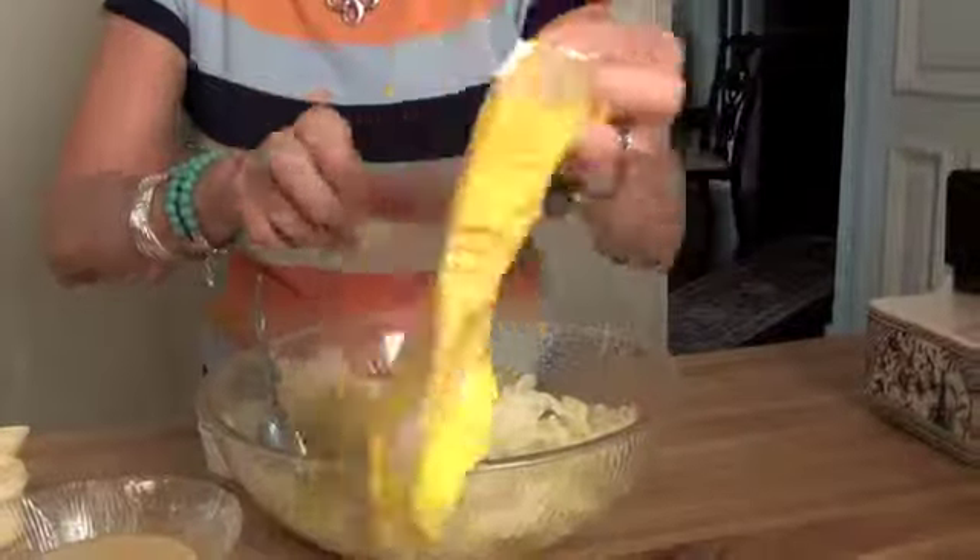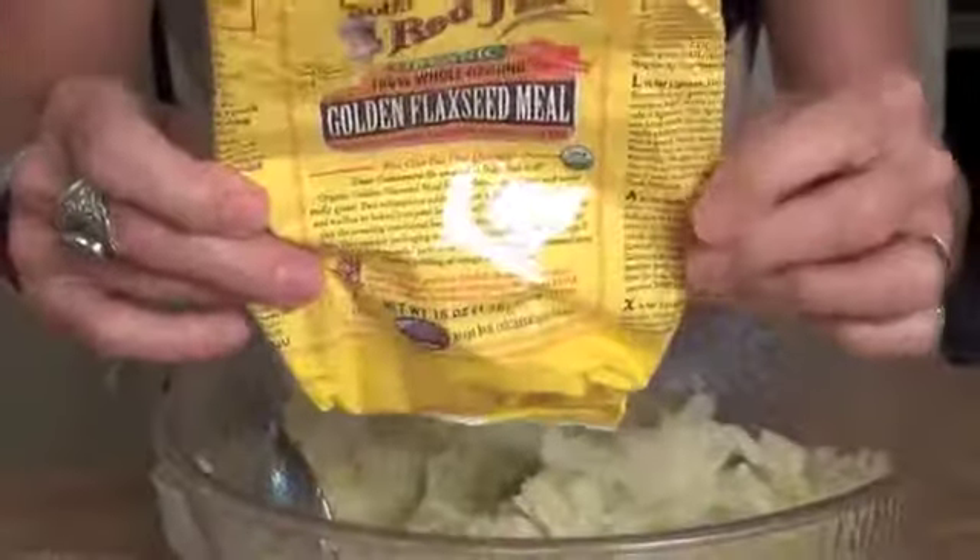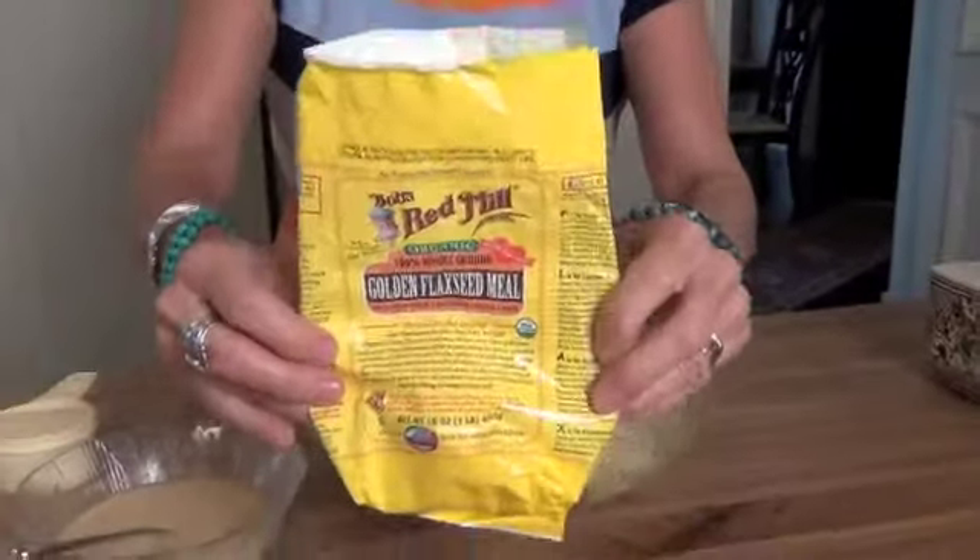Normally it calls for eggs, but because we're doing a vegan dish, I'm not putting eggs in it. We're going to use Bob's Red Mill Golden Flaxseed Meal. This has all of your Omega 3's in it — it's very, very healthy for you. You can use this as an egg replacer, but also in cereals, casseroles, sprinkle it on your salad, put it in your smoothies. So I'm using the flax meal as an egg replacer. I've never used the flax meal before; I've always used Ener-G egg replacer. I didn't like the taste of it as well with that, so I'm trying it with this, hoping it will bind and still give it a good taste.